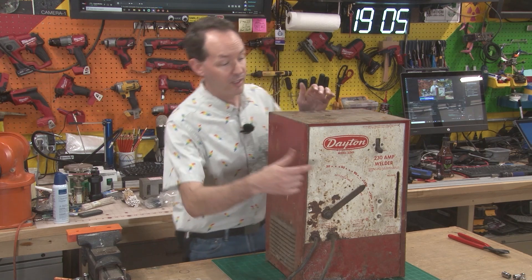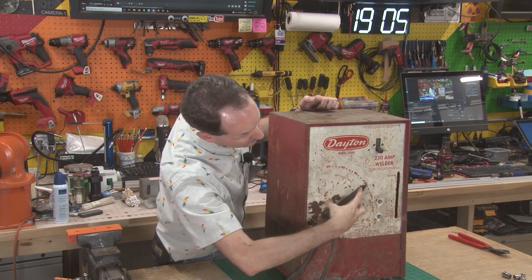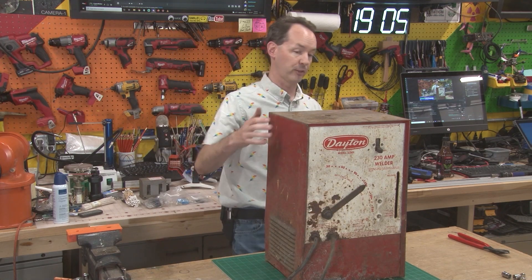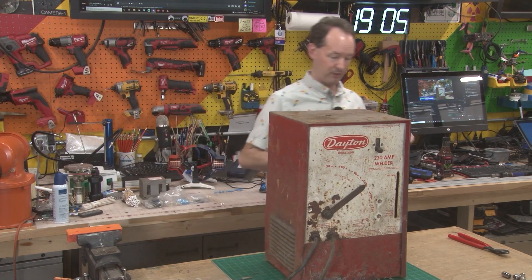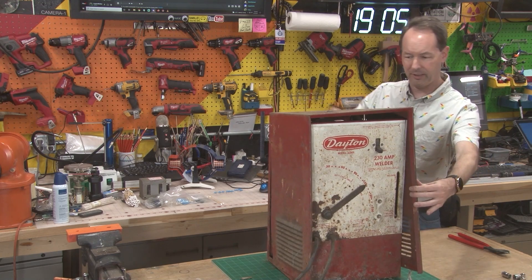So if you are anywhere in the southwest Michigan area and happen to have an old buzz box laying around — an old school arc welder, a stick welder — that's what I'm looking for. The kind where it's a big, heavy box and it has like a big crank or one big knob. If it's a modern electronic thing, it's no good. I need big, old, heavy, crusty, chunky. It doesn't have to come with spiders.